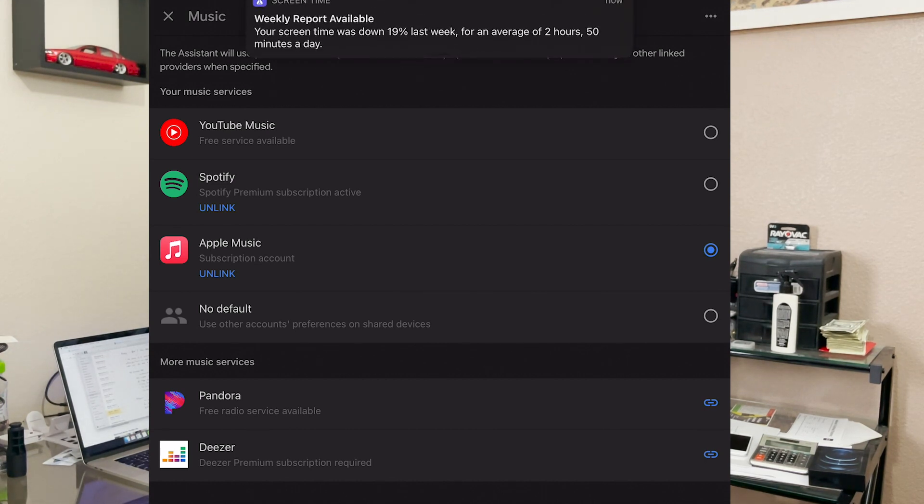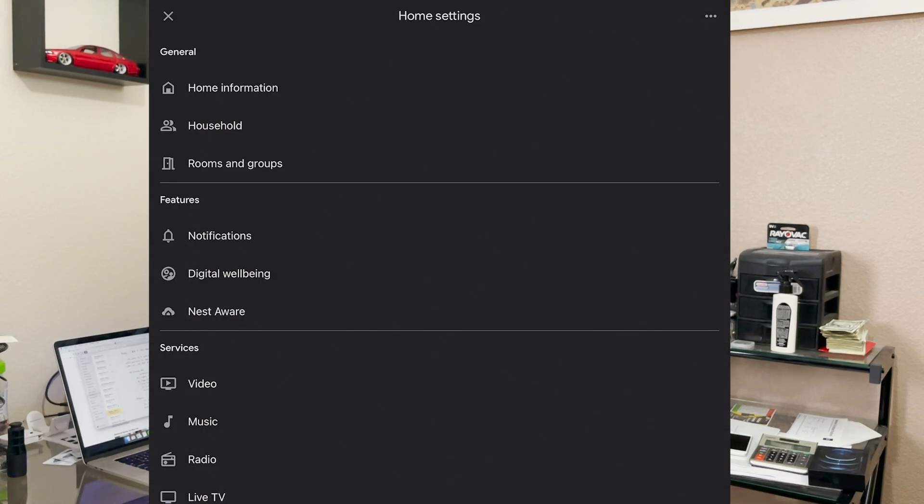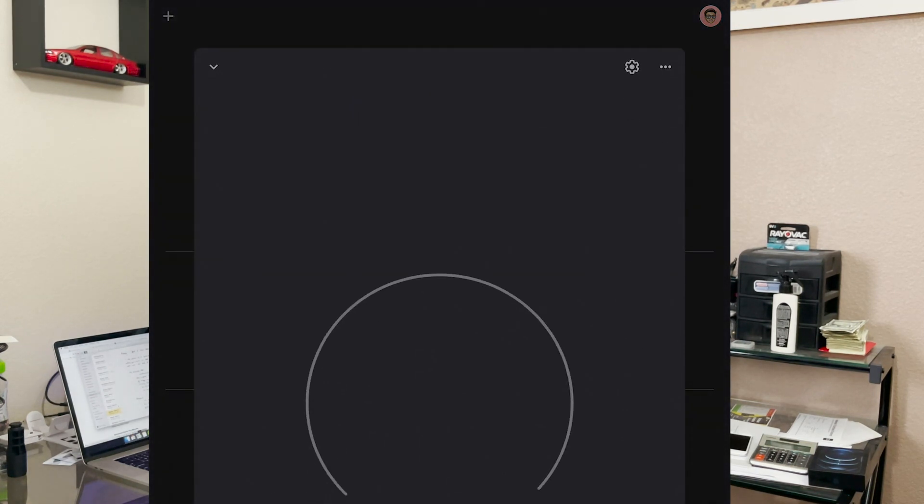For Apple Music, you just go ahead and click Link. It's going to ask you to log in with your Apple ID account, and then that's it. You can just tell Google, 'Hey Google, play a song,' and Google will play a song using Apple Music.